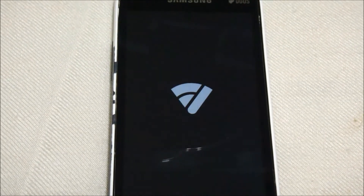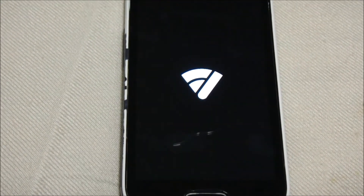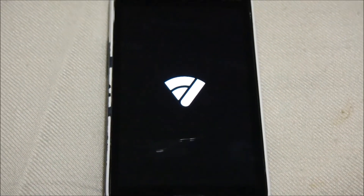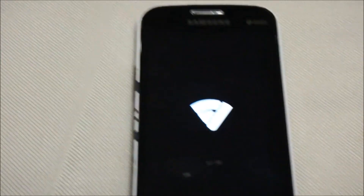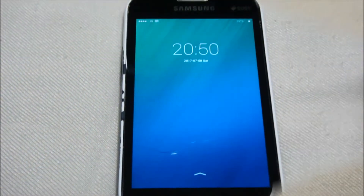We can see the FiUI ROM has been successfully installed. Note that the first boot will take up to five minutes, so there is no need to panic if your phone takes a while to start. As you can see, we now have the new ROM and the welcome message will appear shortly.